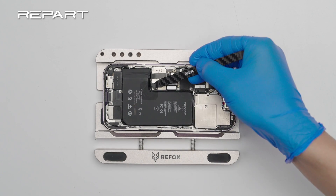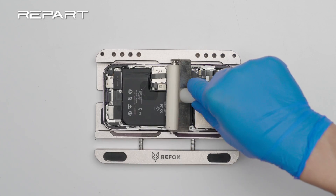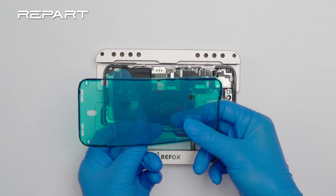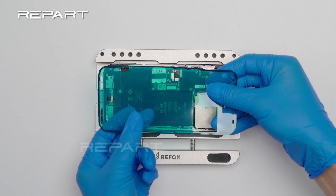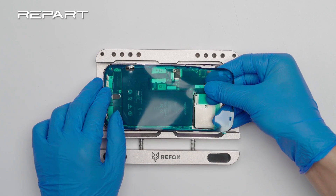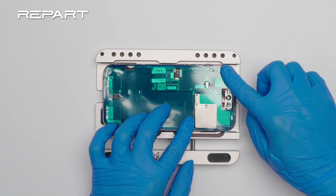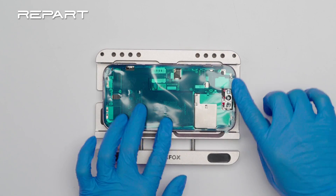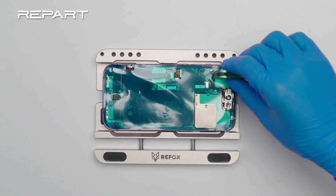Disconnect the battery cable. Use a small roller to roll over the battery. Peel off the large backing from the back cover adhesive. Align the adhesive with iPhone's case. Press the edges to secure the adhesive into place.